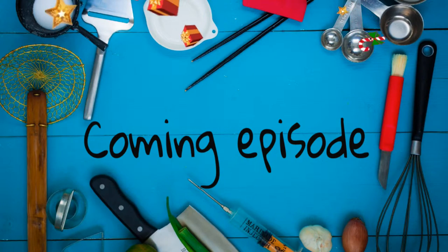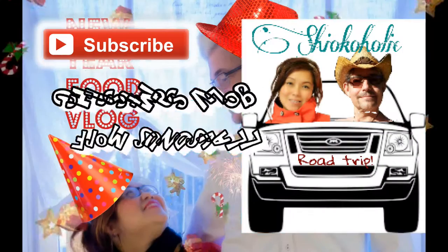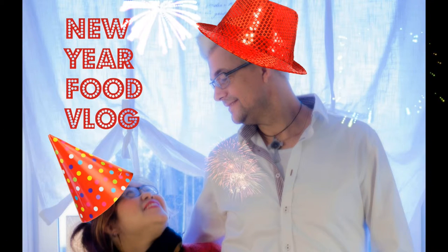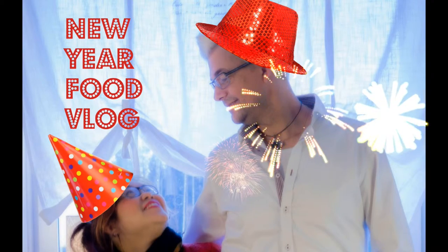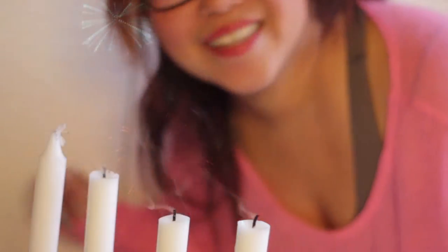Next time, I will share with you how we spent our Christmas holiday and what we did during that time. Hopefully, we can throw in a few ideas for what you can make for the New Year party. Thank you so much for watching. I hope you join us again next time. Take care. Bye!